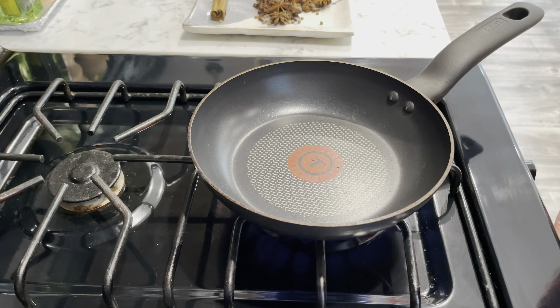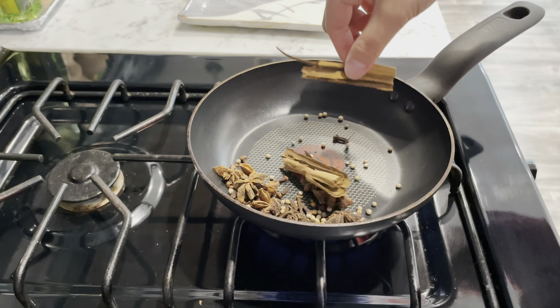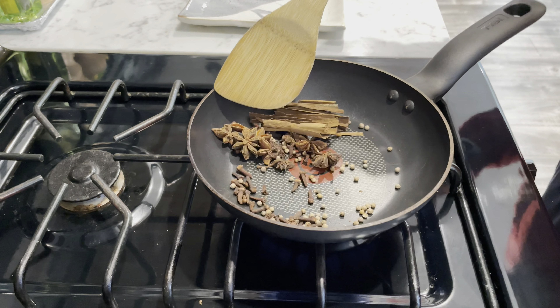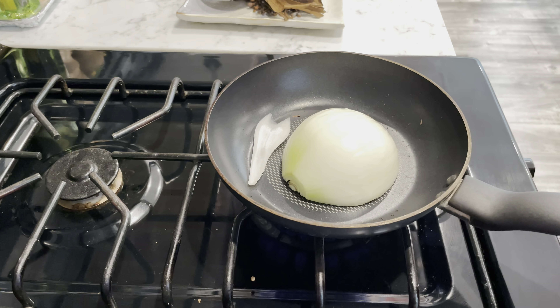I used to work at a Vietnamese restaurant and learned that I need to roast the spices to bring out their flavors. I roast them for a few minutes. Then I grill the onion and ginger.